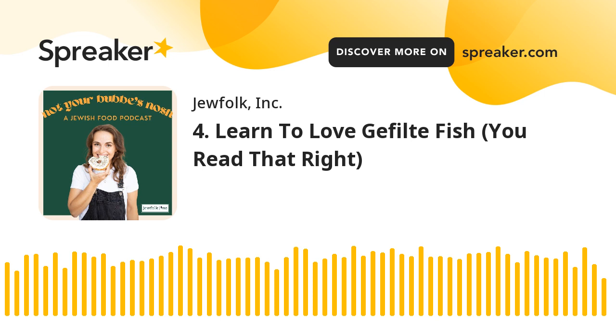Hi, Noshers. My name is Micah, the host of Not Your Bubby's Nosh, a conversation about your favorite and least favorite Jewish foods, your go-to source for holiday meal inspiration and a place to discuss and kvetch about which bubby made it best.